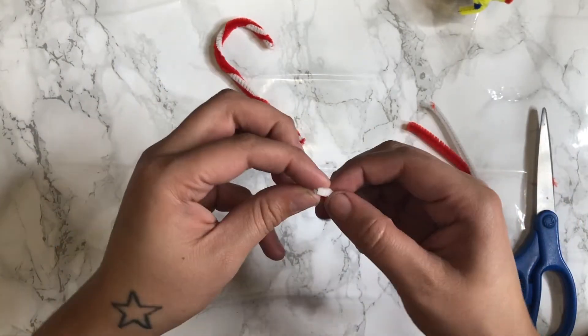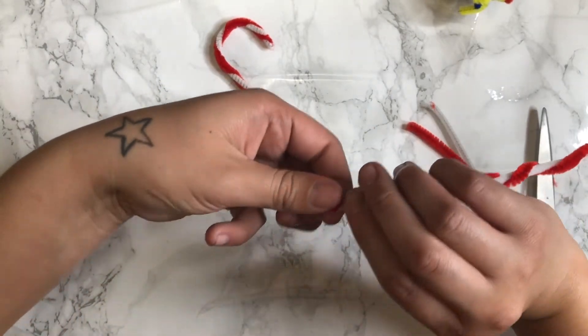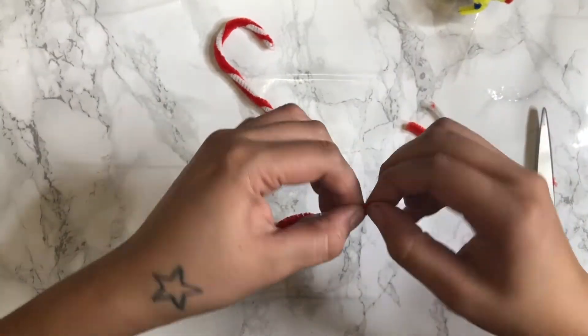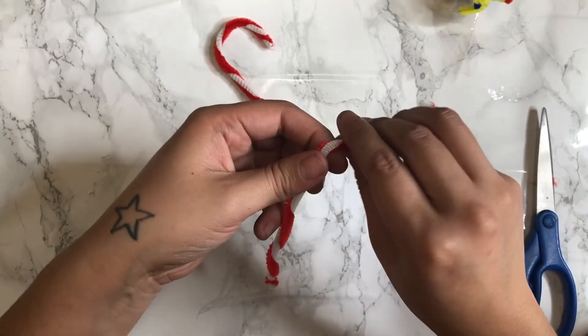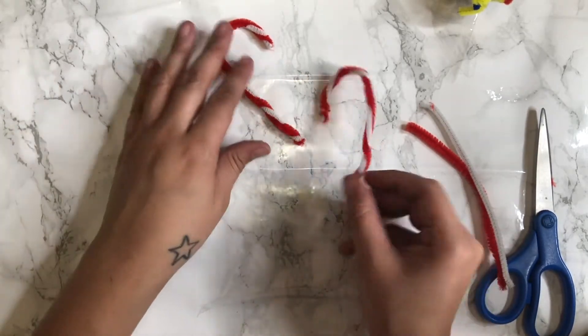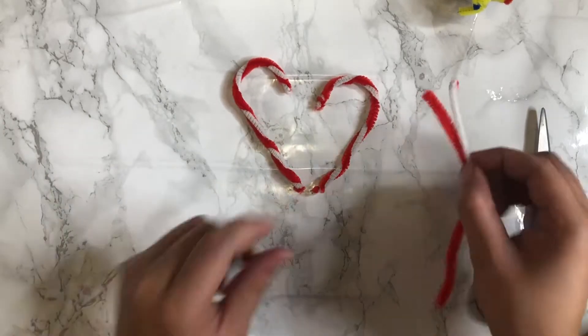Now with the ends, what I do is get them and twist them together, just like that. And then you go ahead and form your candy cane. Quick, simple, easy, cute.